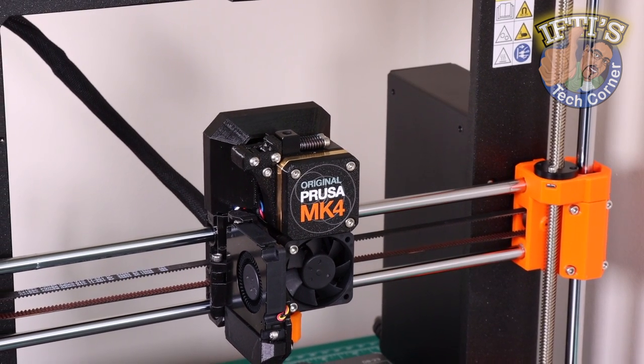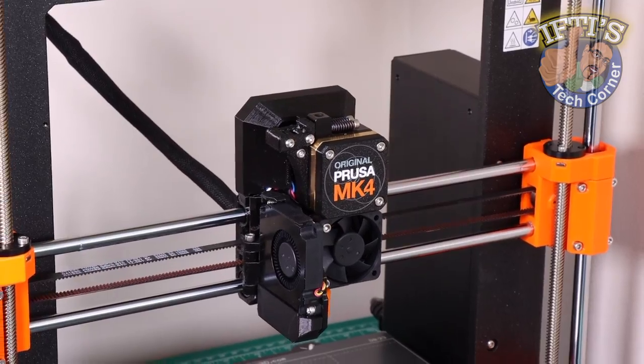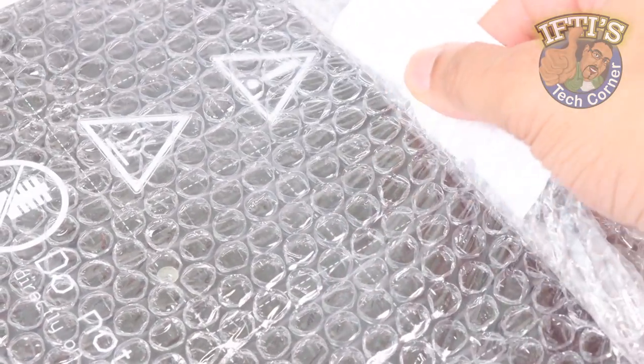On to the final steps of the Prusa Mk4 build now, and this is a rather large chapter with lots to cover. So let's crack straight on with the wire carriage and heat bed assembly.